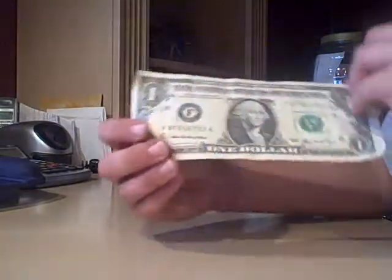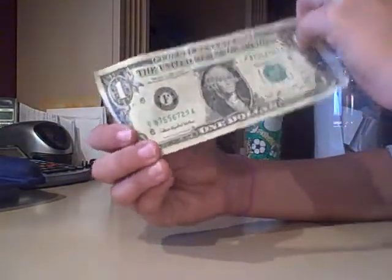I have a regular five dollar bill here — Lincoln. And I have a Washington right here, a one dollar bill. So we're going to place these two right here and make this one pass right through this five dollar bill. As you can see, there's no holes, nothing in it, nothing in this one.